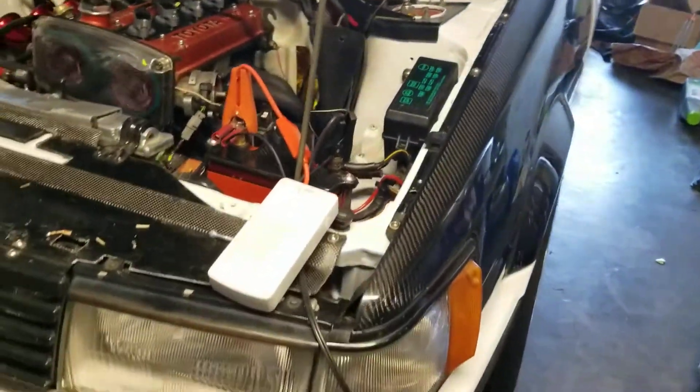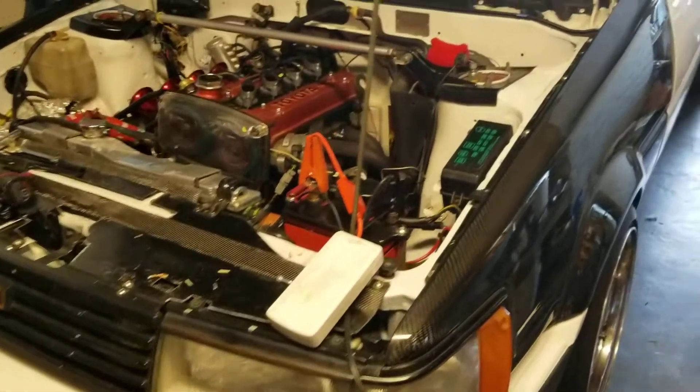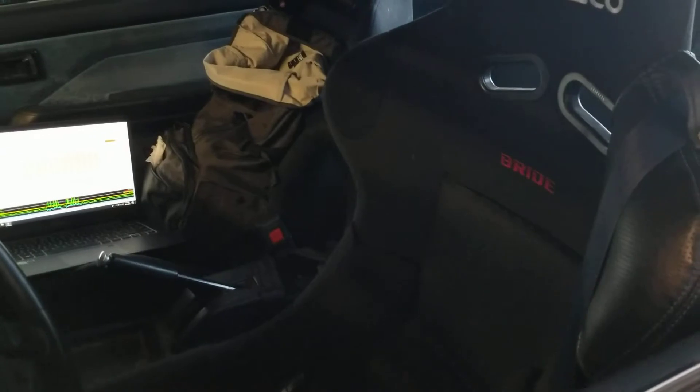My garage is a huge mess. This is my track-only car.